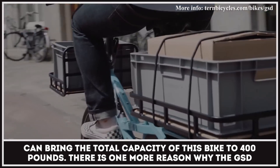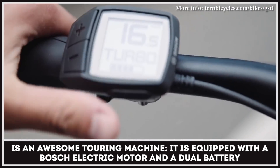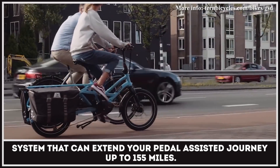There is one more reason why the GSD is an awesome touring machine. It is equipped with a Bosch electric motor and a dual battery setup system that can greatly extend your pedal-assisted journey.